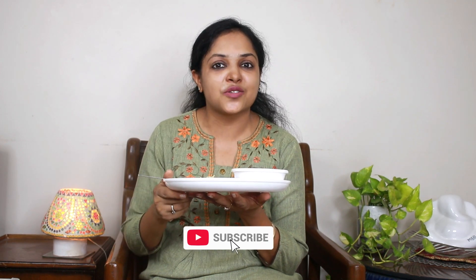Friends, if you want to buy these products, I have shared the buy link in the description box below — do check it out. I hope you liked today's video. Please give us a thumbs up, share our videos with your friends and family, and please subscribe to our channel for more such content. Bye!